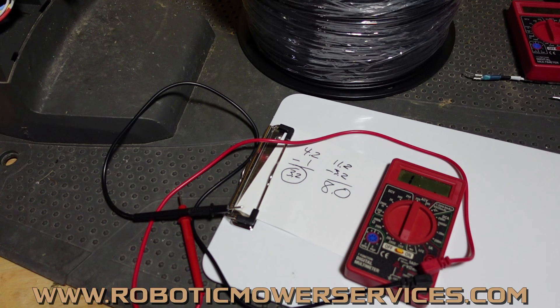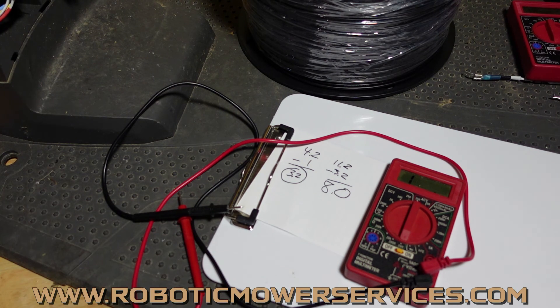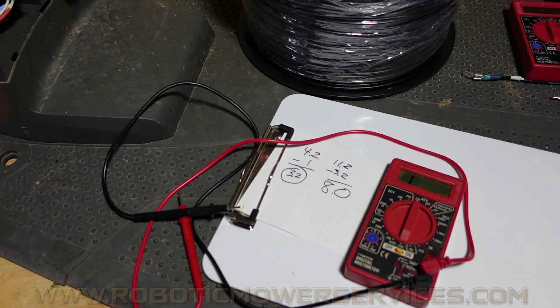Hopefully this helps you get into the ballpark and get a more accurate number out of one of these cheap multimeters. That's going to do it for this video. As always, if you have any questions or need help, or you're looking for automower parts or technical support, check out our website at www.roboticmowerservices.com. If you can't find what you're looking for, contact us through the website or email us at roboticmowerservices@gmail.com. Thanks for watching, and be sure to subscribe.